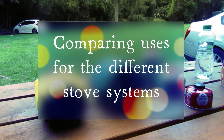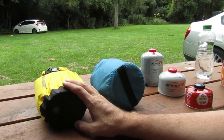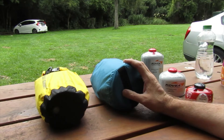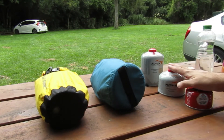The MSR WindBurner is ideal for alpine areas and windy camping conditions where the wind protection and heat exchanger really come into their own. My usual cook kit — the Toaks 1.3-liter pot and Fire Maple titanium cooker — is the one I take 90% of the time. It's multi-use but not ideal in very windy conditions or high alpine areas. Both stoves work on all three sizes of gas canisters.